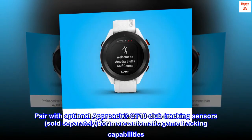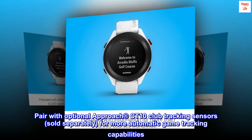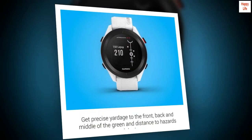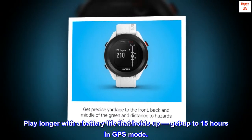Pair with optional Approach CT10 club tracking sensors, sold separately, for more automatic game tracking capabilities. Play longer with a battery life that holds up — get up to 15 hours in GPS mode.